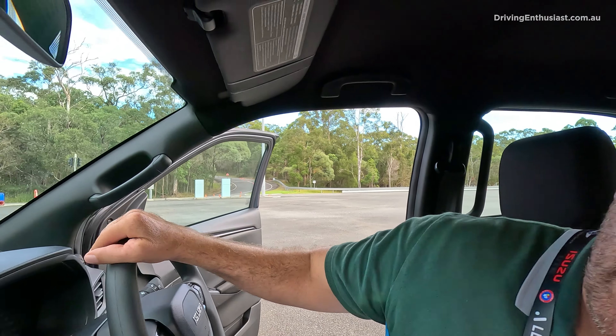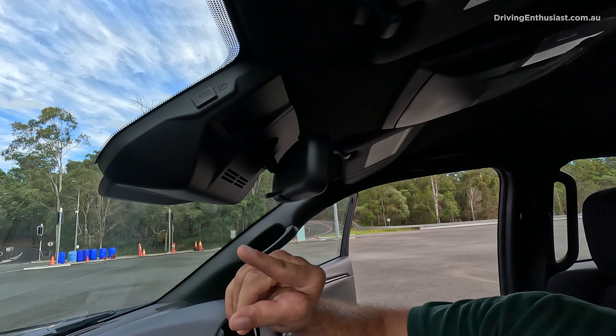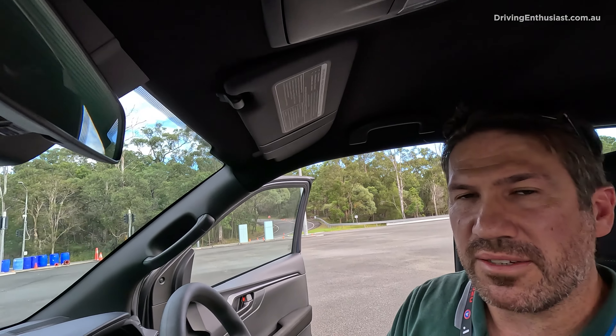A clever little feature is on the side there — a USB port, which is perfect if you're connecting up a dash cam, especially for fleet buyers or company car buyers who want to make sure they've covered themselves. So that's a really handy feature.